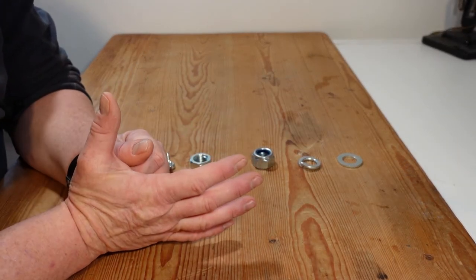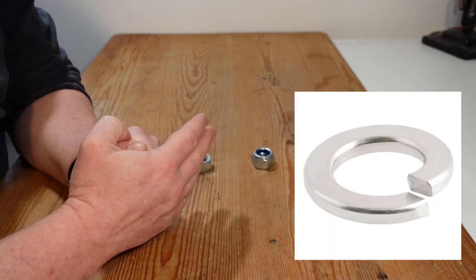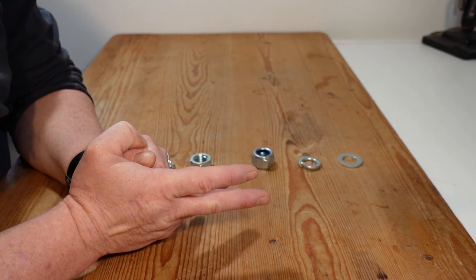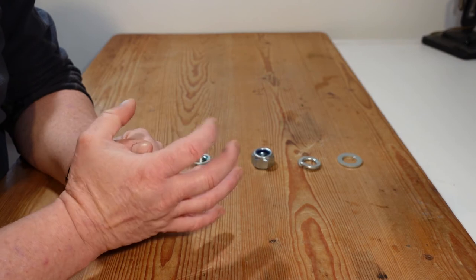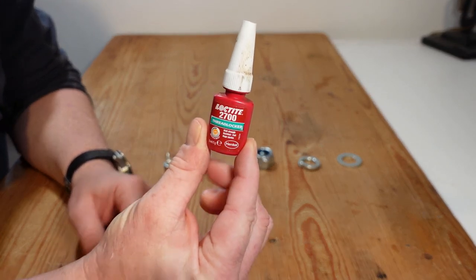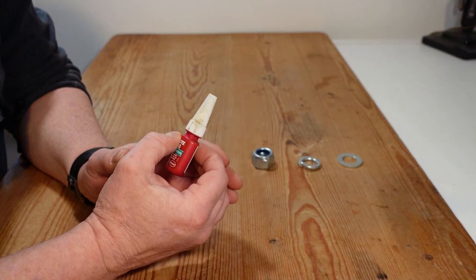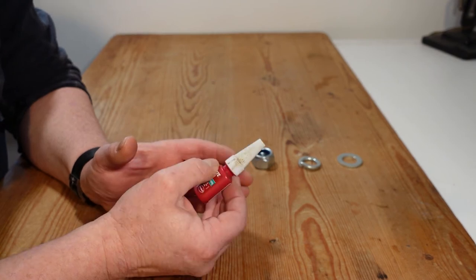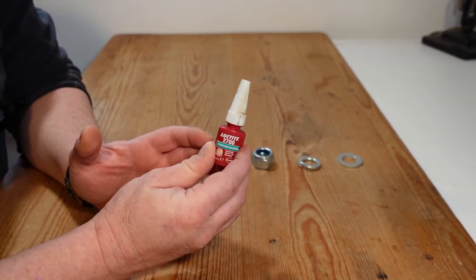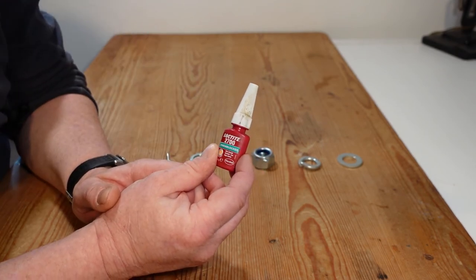Washers were originally used to spread the load for tightening purposes, but evolved into specialist washers to prevent loosening, such as spring washers, tooth lock washers, and Nordlock washers. There is also a liquid adhesive method: threadlocker, particularly useful where there's a wide temperature variation causing metal expansion and contraction, or in areas of high vibration. The brand Loctite comes in many varieties and their website gives operational parameters for all types.